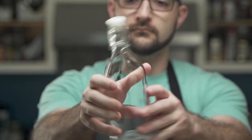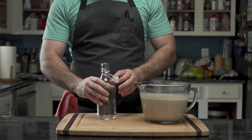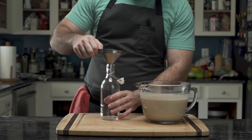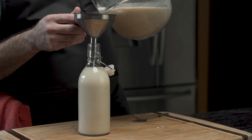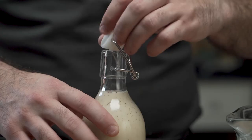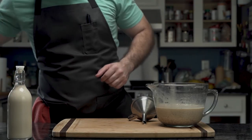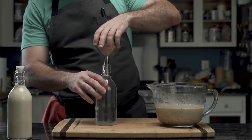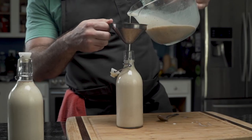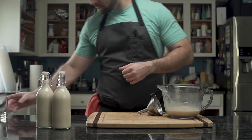He grabs a snap-top bottle, which is a very presentable vessel, and uses a metal funnel — the material doesn't matter, simply that it's a funnel — and pours the mixture in. There's quite a bit, so after snapping the first bottle together, he grabs a second bottle and fills that one up as well using the same process. There's still some left over.